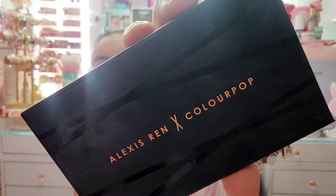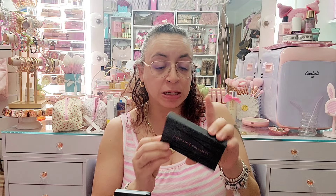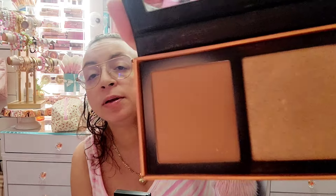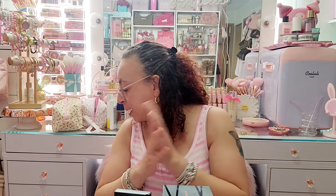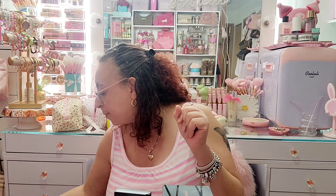Next I have this Alexis Ren and ColourPop collaboration — this is a really good one with a bronzer and a highlight inside. You can see from the bronzer it was really used; it's a really really pretty bronzer shade. This was recommended by a YouTuber and I purchased it because of them — they were right, it's really good. Keeping that.